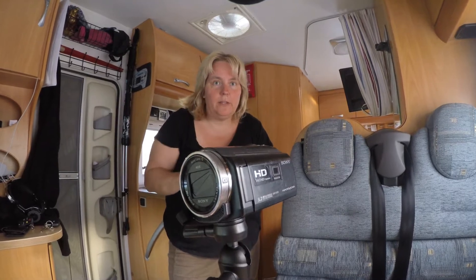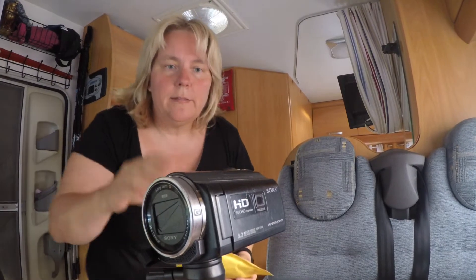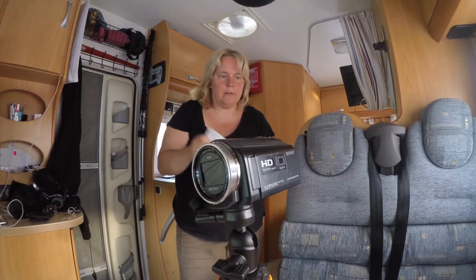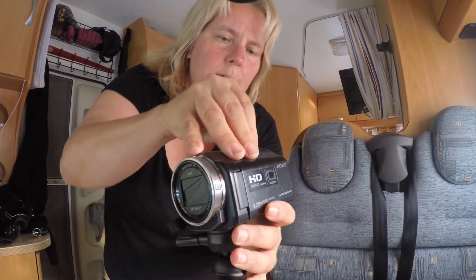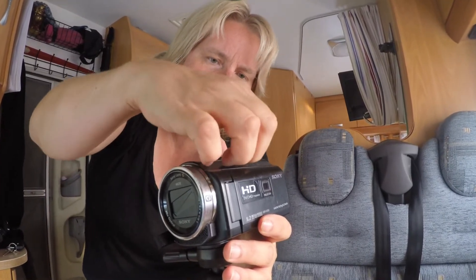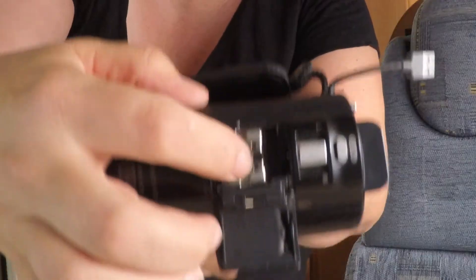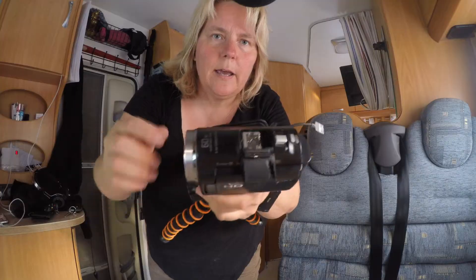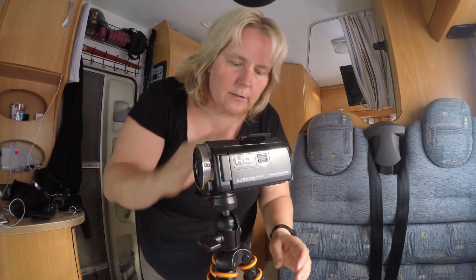Hi, I have a problem. I have a Rode VideoMic that I use on all my camera gadgets. This one I can't have it on because this is a little older version, so it sits down in and the VideoMic Pro is not deep enough.